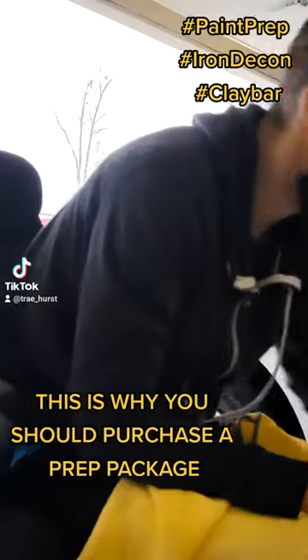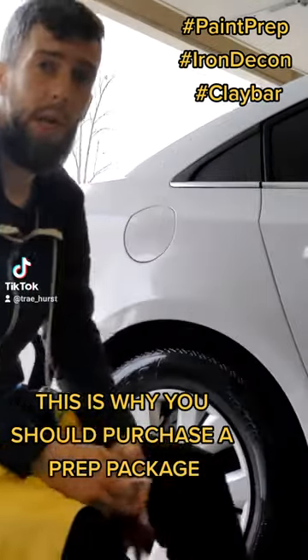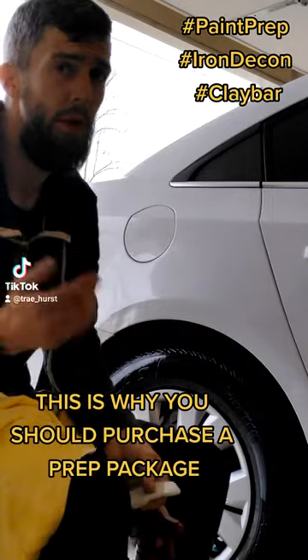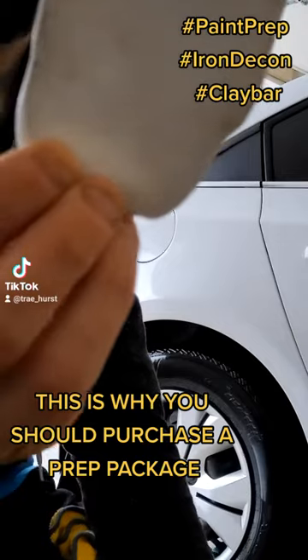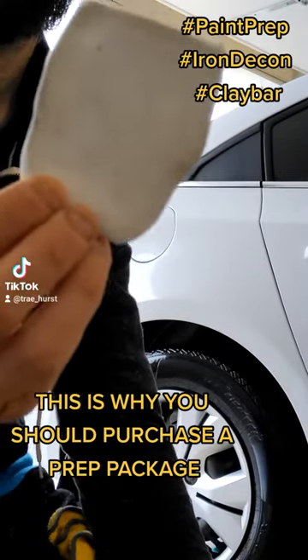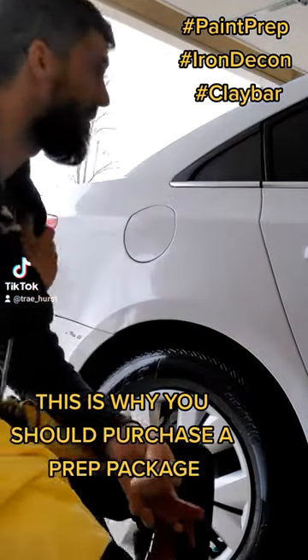All right, what's up guys! Today we're actually throwing in a clay bar for one of my customers. I don't know if you can hear me pretty well, but this is so far what we took off our paint. We're about to flip it around — I don't know if you can see that pretty well.